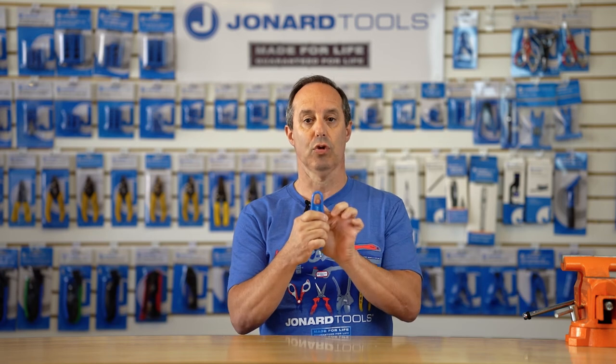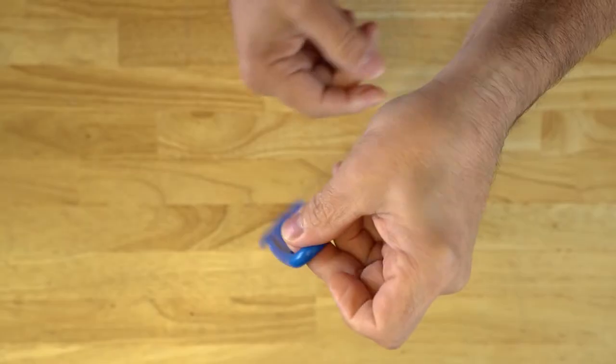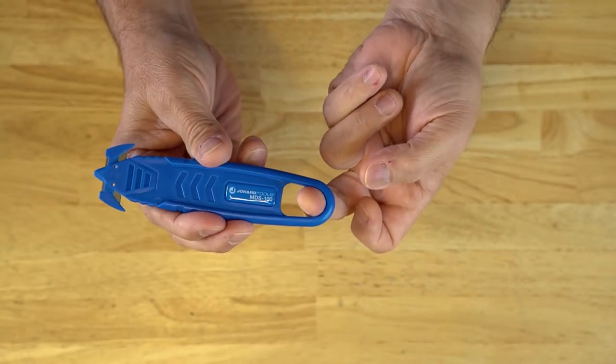It also has a loop in the back that allows it to be connected to a carabiner or a keyring for storage and easy access.